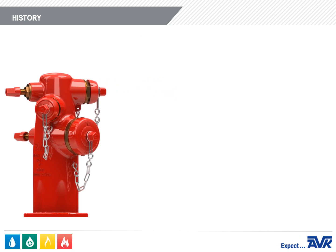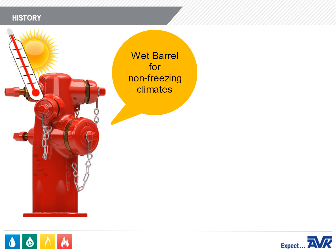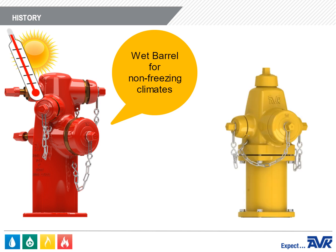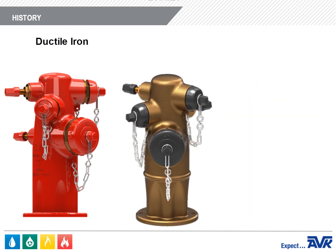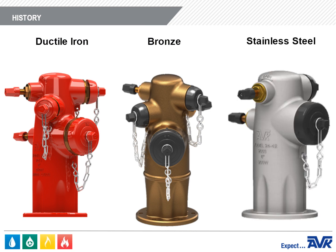Wet Barrel Fire Hydrants are installed in non-freezing climates, whereas Dry Barrel Fire Hydrants are typically installed in freezing climates. AVK manufactures three types of Wet Barrel Fire Hydrants: ductile iron, bronze, and stainless steel.